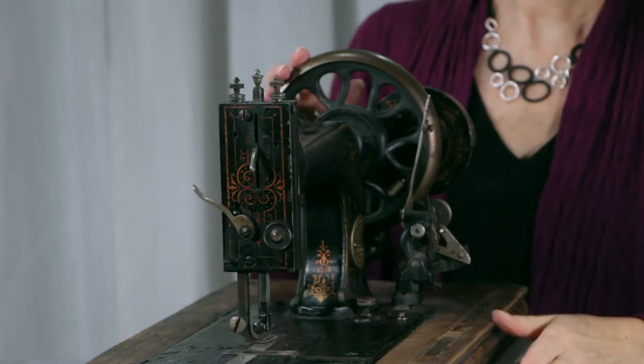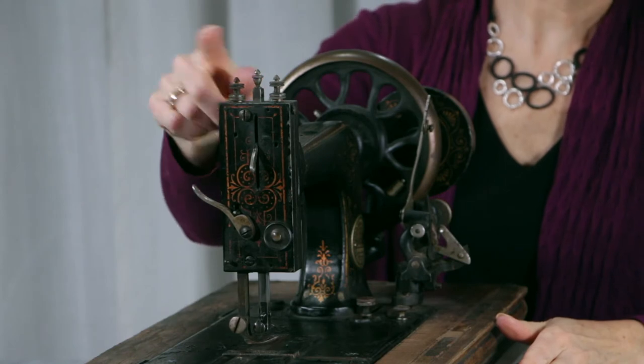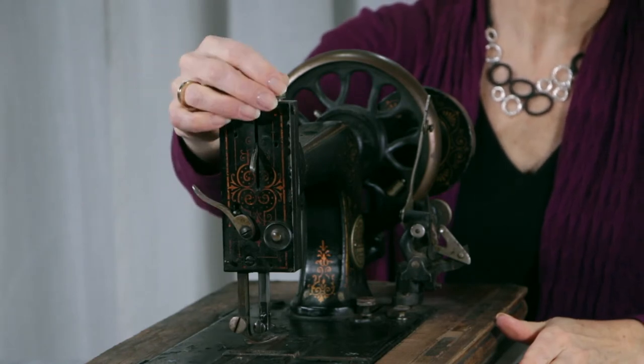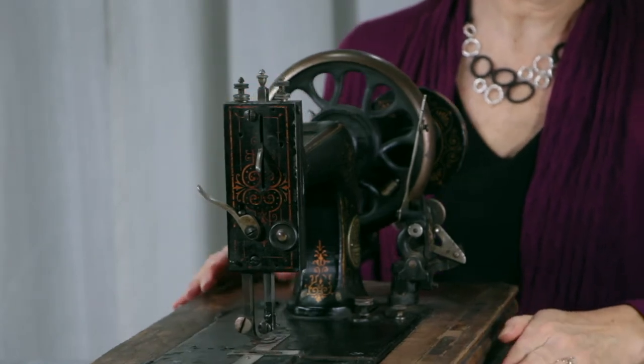You can see the front here, and it's got three little knobs. This one goes up and down when the needle goes up and down. One is for tension, I think one might be for foot pressure. I'm not sure exactly — I have to do more research into this machine for sure.